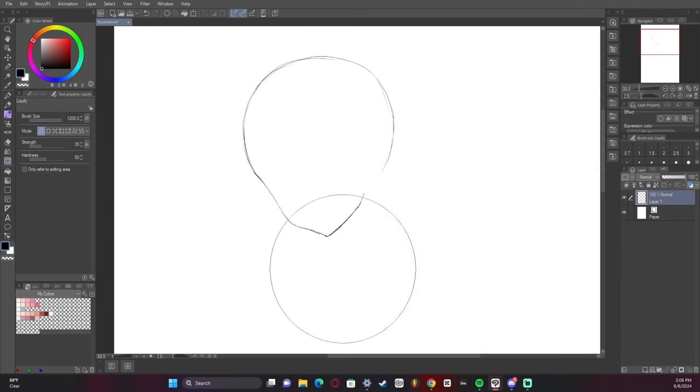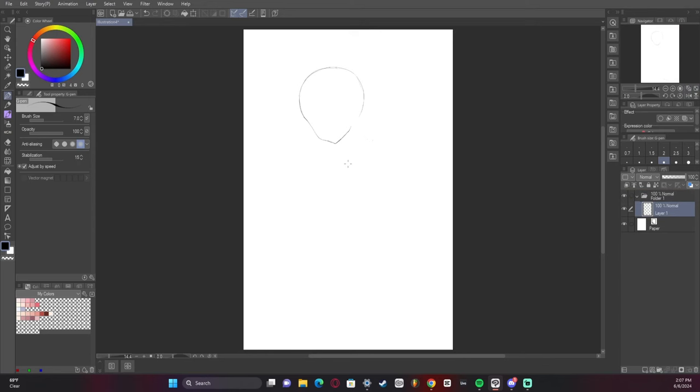The first thing I did was create a head because I like to start with a solid head before I really do anything. Drawing a head that isn't fully nice-looking and going straight into it doesn't really work for me.